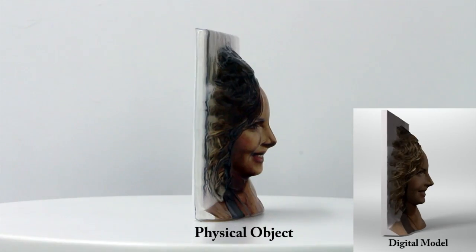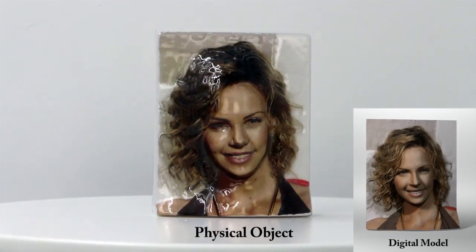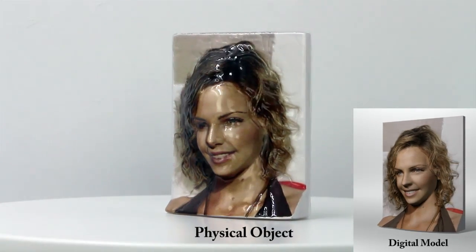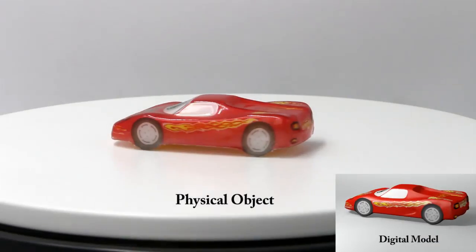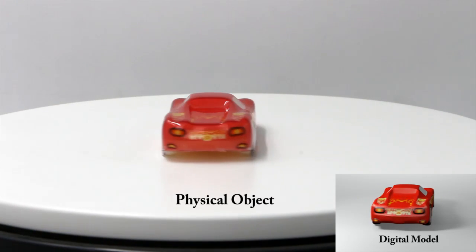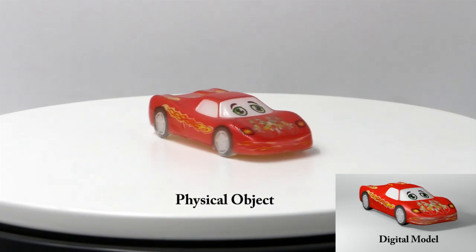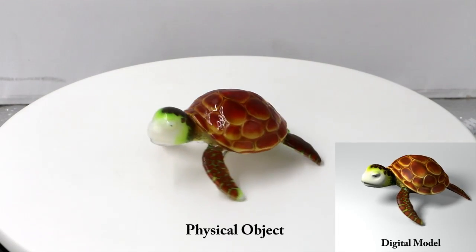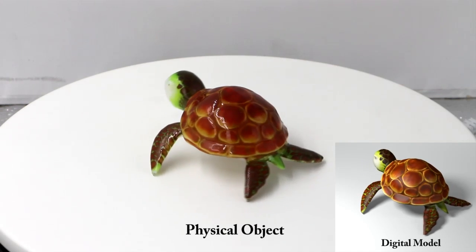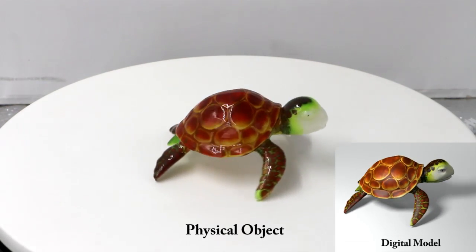Now let's see some more results. This model is a height field created from a single portrait image. The sport car model requires coloring the side surfaces as well as the top. The turtle model has a number of protrusions. Our method is able to color this kind of model as well.